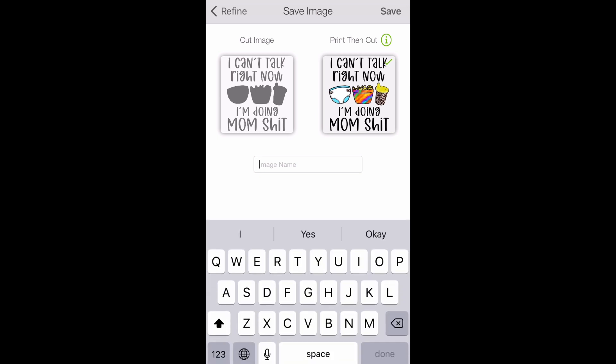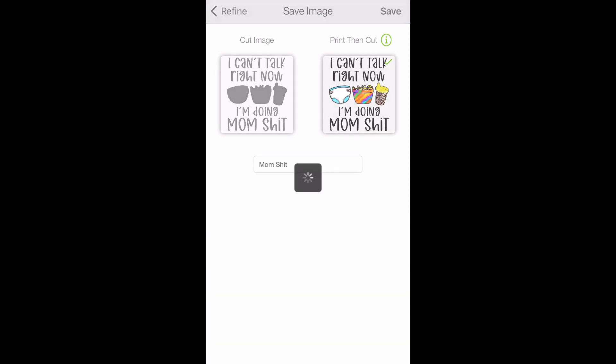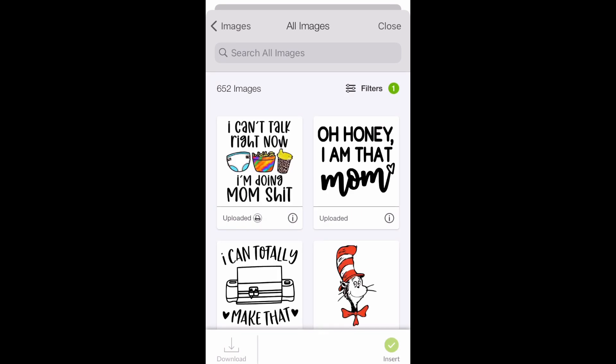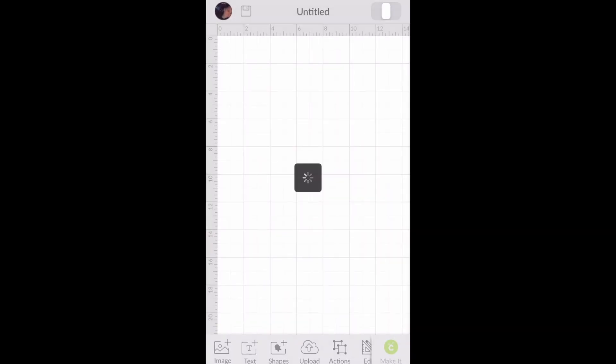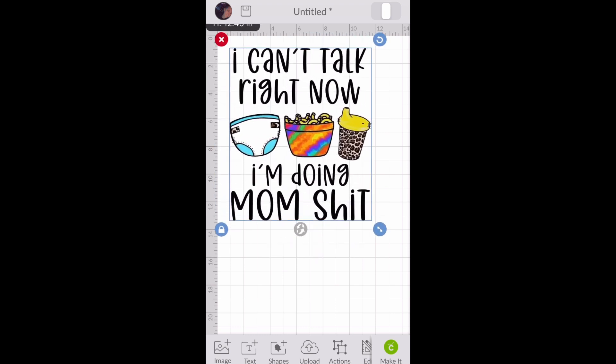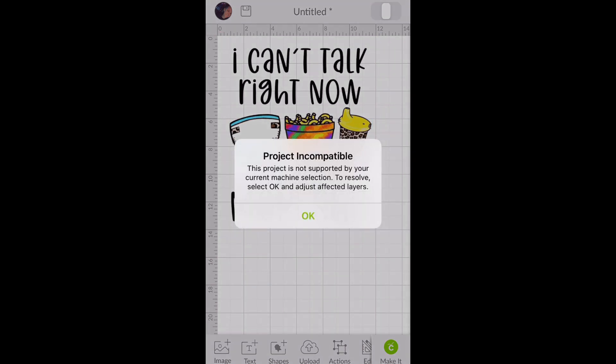Once everything besides your print-to-cut part is cleaned up, you're going to want to save it. But instead of saving it as a cut image, you're going to save it as a print-then-cut. For this design, I just want the diapers, the mac and cheese, and the sippy cup to be my only print-then-cut, because it'll give me an error if I try to make it a bigger design.